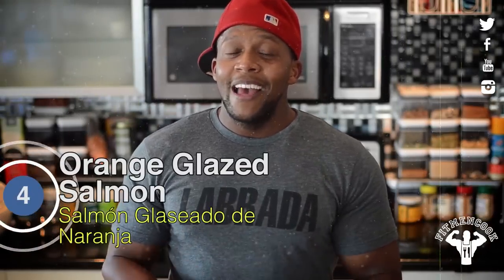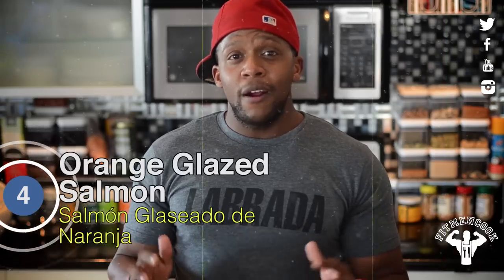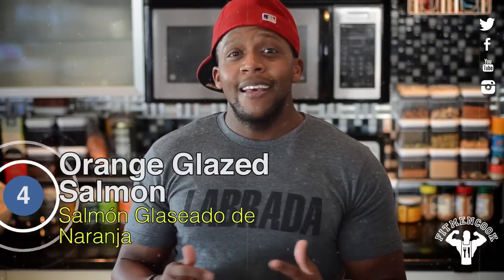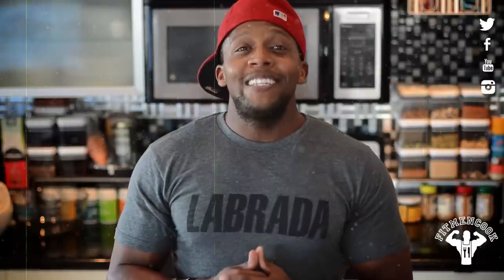Meal number four is this awesome orange glazed salmon. I love this meal for two reasons. First, if you're an aspiring bodybuilder, model, or athlete, salmon is a great fatty protein to add to your diet if you can afford to have it regularly. The second reason is salmon makes for a perfect cheap date night meal. I guarantee you that if you make this recipe, you will become an instant hero — instant stud — guaranteed.